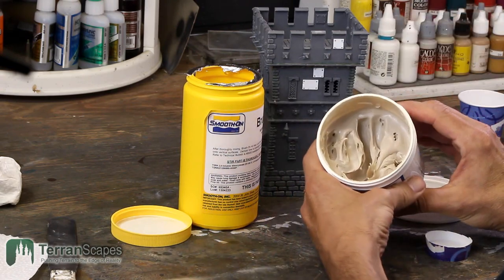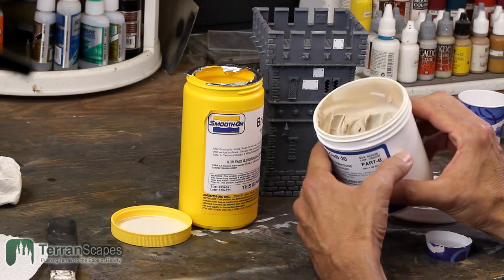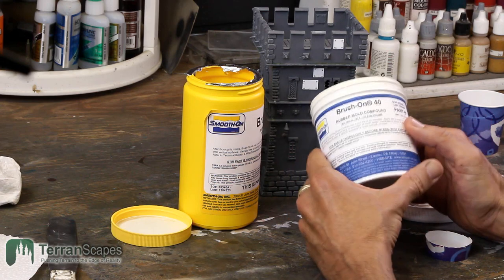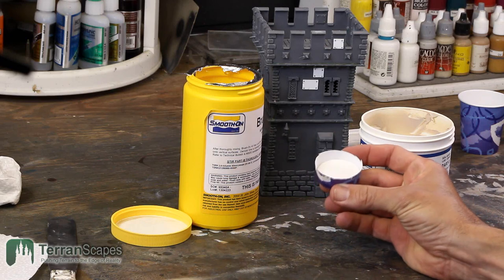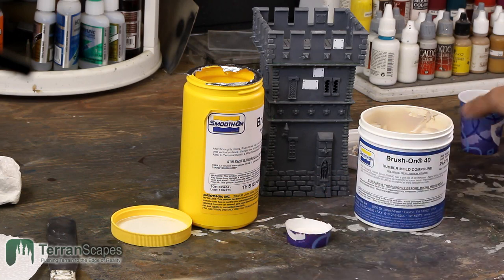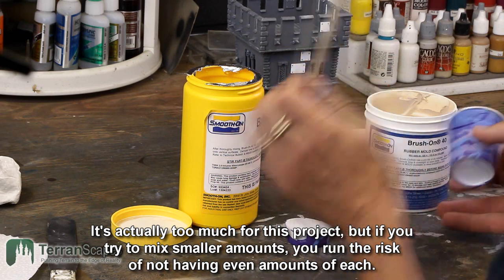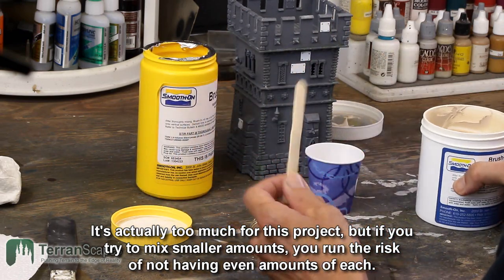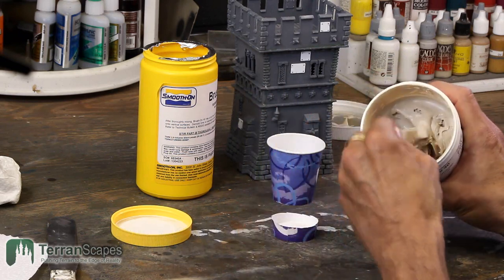Part A is a stiff paste — a little bit peanut buttery. I have my pre-measured cup; in my experience this has been plenty of each part to get a decent mold for small items like this. This is going to be my mixing cup, and I'll push this back so we can capture some of this on the small camera as well.